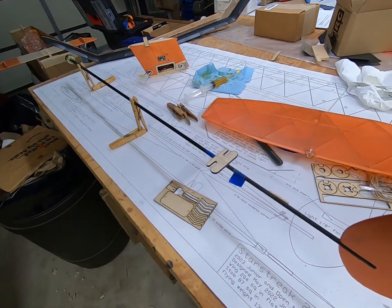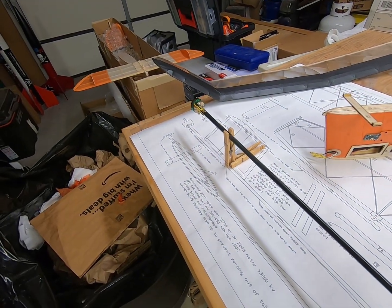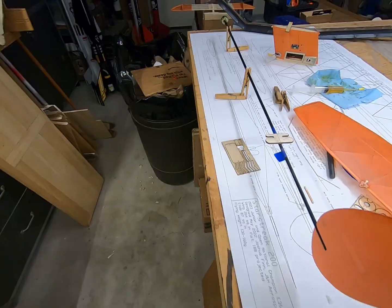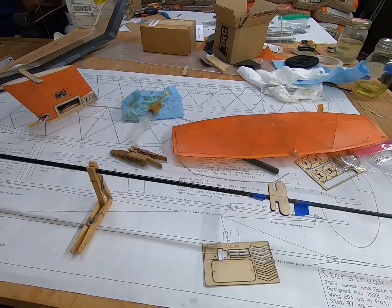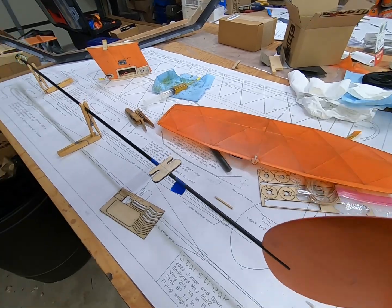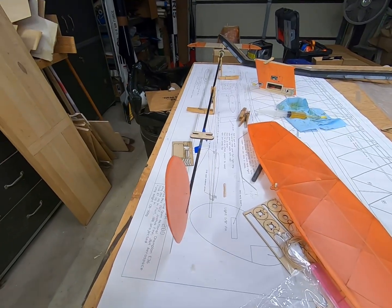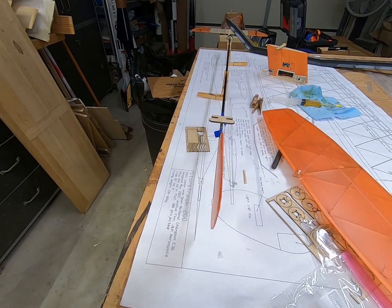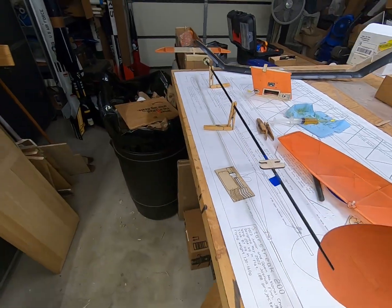I'm getting the rear stab mount glued on with my super high-tech clothespin jig here. I'm not gonna glue on the pylon until I get everything kind of put together - get the battery in it, check CG. The fins aren't glued on right now either, because I want a little bit of right turn stab tilt. I've got this warp in the fin that actually is like a right turn twist - I may just leave that in it and see how it turns out.